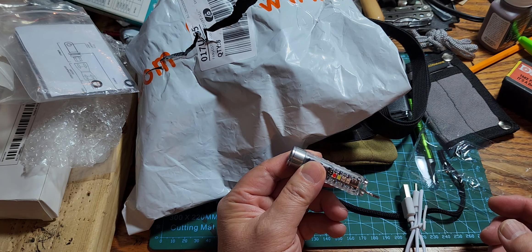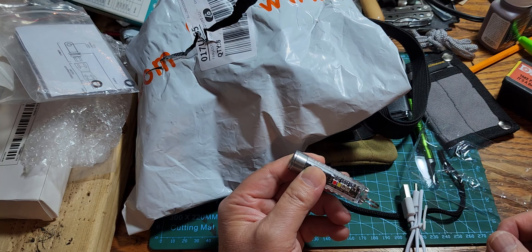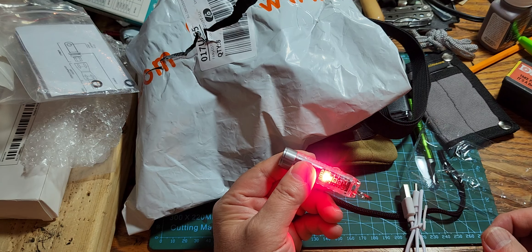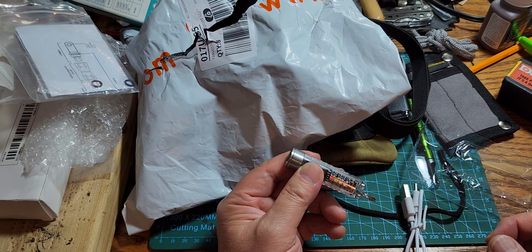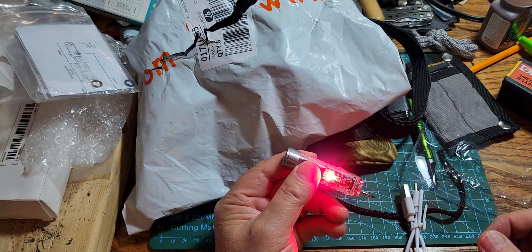Rovivon is much more expensive — you'll be surprised how cheap this one was. It's got a blue light, a red light, a red flashing light, and a red-and-blue police light mode.